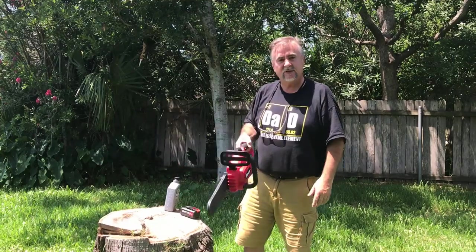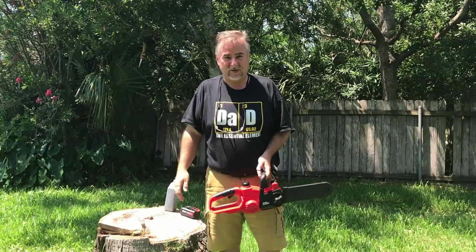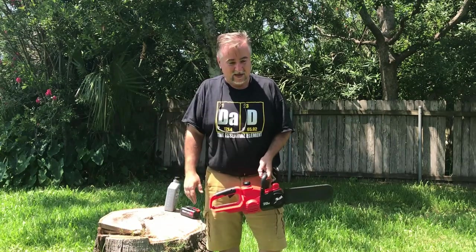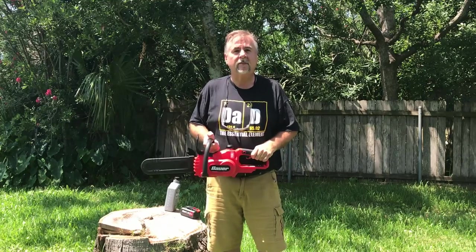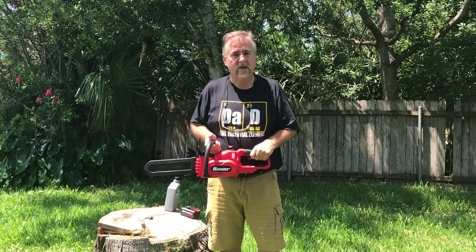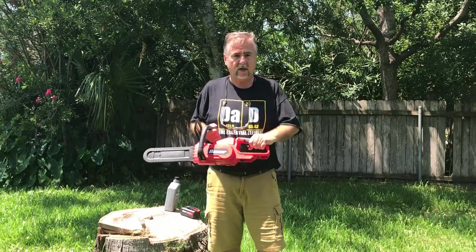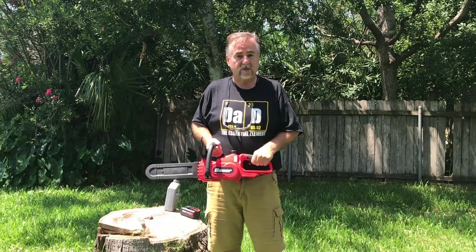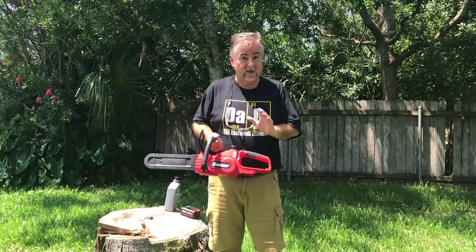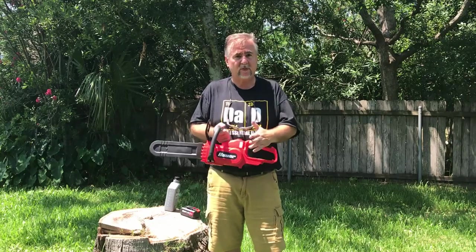This is a Bauer Electric Chainsaw. I've recently been put into a situation where I don't have access to my usual tools, so they were in need of some method to cut some trees and trim some limbs. While I had been looking into getting an electric set of tools, I didn't want to spend a lot — some of those things are really pricey. So I was looking for a more economical brand to at least try, and so far I've been very impressed with Bauer.